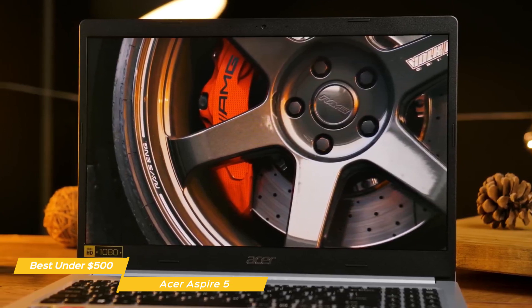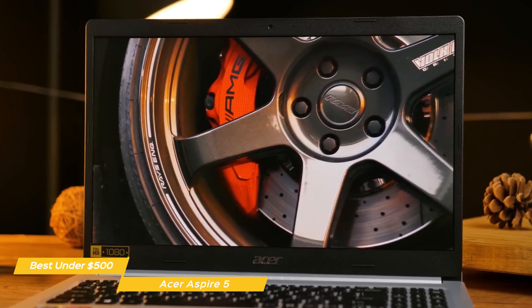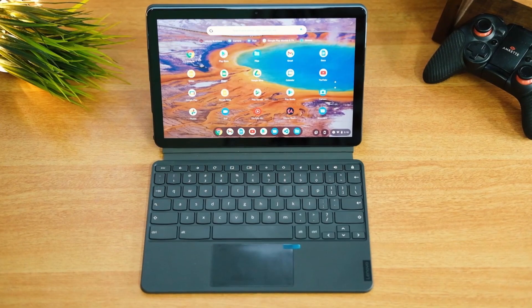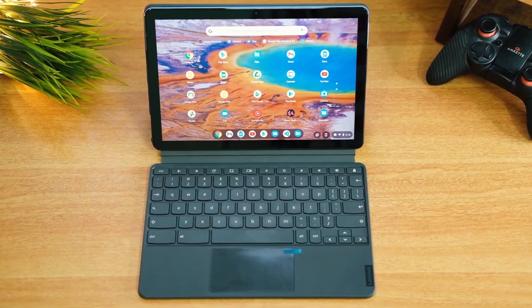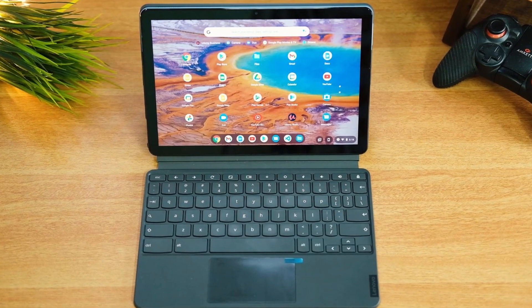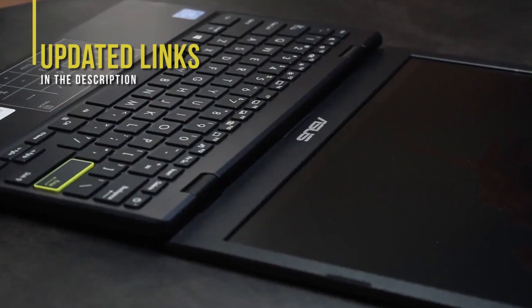If you're looking for a straight-ahead, no-nonsense budget laptop, the Acer Aspire 5 is hard to beat. It has enough power for general productivity tasks and a low price point that makes it a decent choice. If you're interested in updated pricing on any of the items mentioned in this video, be sure to check out the links below, as prices update almost daily with sales and general price drops.